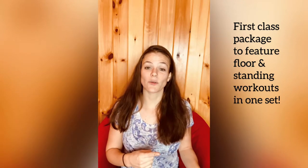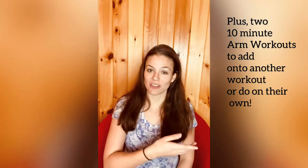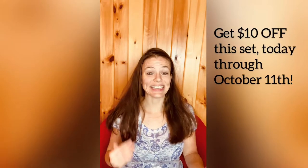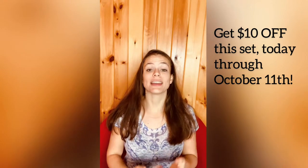This is the first class package I've ever done that actually has standing workouts and floor workouts in the same package. It also has two standalone arm workouts that you can do anytime, or add on to the end of another workout. Today, which is Thursday through Sunday October 11th, you can get 10% off the class package.